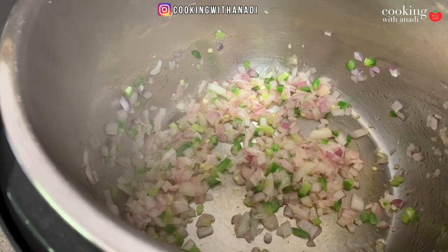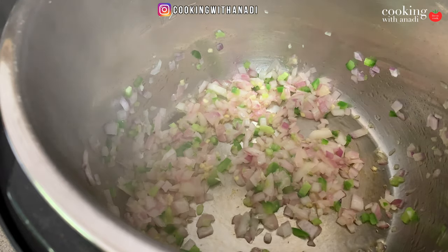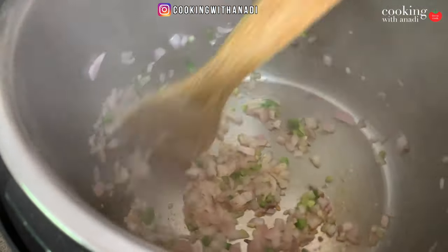One of my pet peeves with the instant pot is the lack of heat control — at least with my model. When cooking on the stove you can move the pan aside or lower the heat freely, but here you only get low, normal, and high settings. That really makes you sauté carefully because there's a higher risk of things burning in the instant pot compared to the pan.